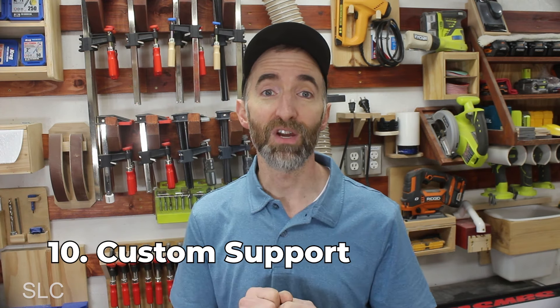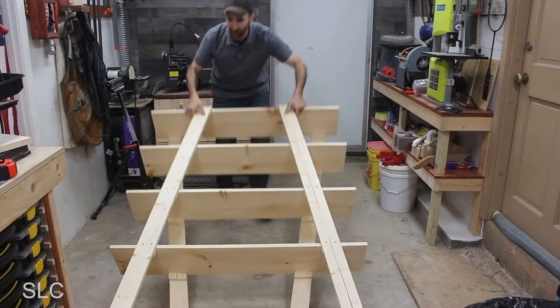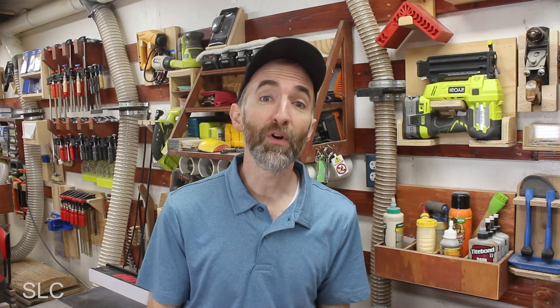Jumping forward to number ten, you could always add a custom touch to a set of shelves, giving it additional strength as well. In a previous video, I designed a set of shelves with diagonal legs — this not only gave it a nice artistic touch but also a lot of strength. These shelves were built for a retail shop and got used for several years; they held up great and looked great as well. If you're interested in seeing that video, I'll put a link to it in the description.